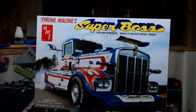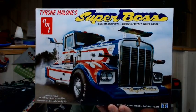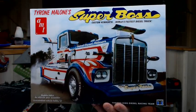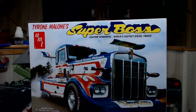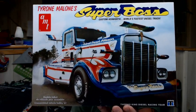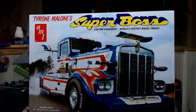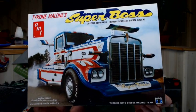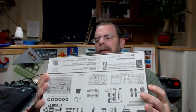It seems to be a pretty decent kit. I've got everything laid out here and we'll be going through all the parts and pieces and give you my thoughts on it and things to maybe look for. First off we have the box art, which is a picture of the real truck doing a burnout. I remember back when I was a kid when he came to Winchester — we went out to see it. Pretty cool.